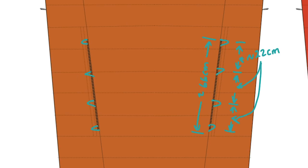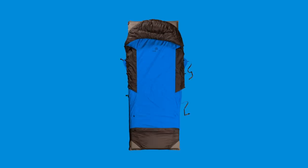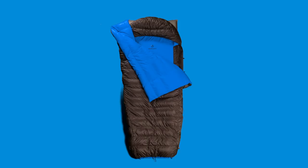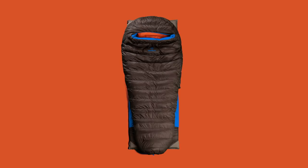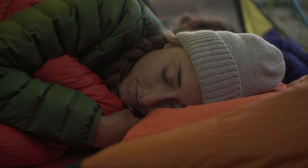We went back to the drawing board, removed the zippers, replaced them with an incredibly versatile hook and loop system, upgraded the fabrication with new materials and 800 fill power down — and boom, the Zen Bivi light bed: the most comfortable and versatile ultralight sleep system ever designed.